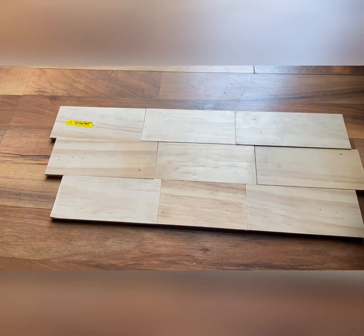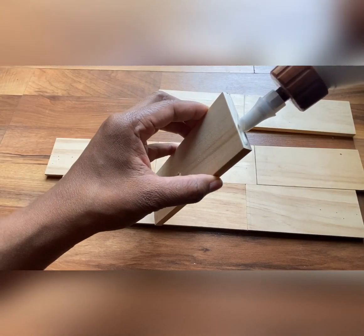Now you lay the pieces the way you want them to hang on the wall, and we'll start to glue it all together.